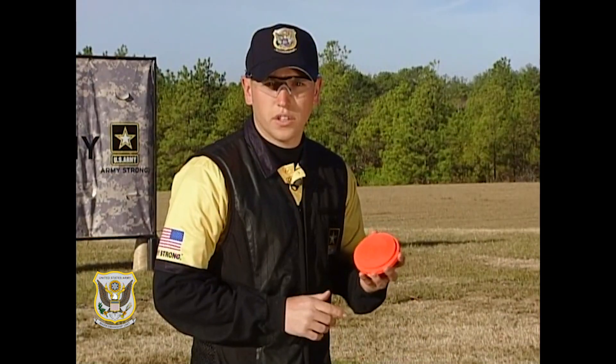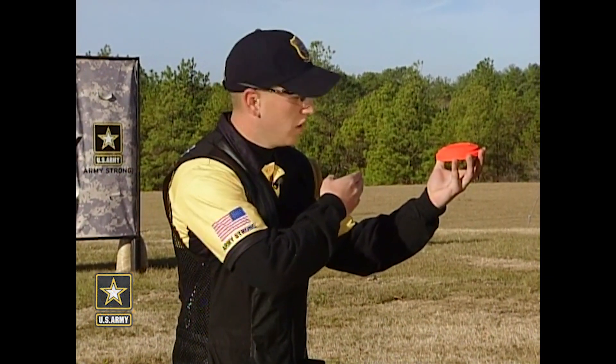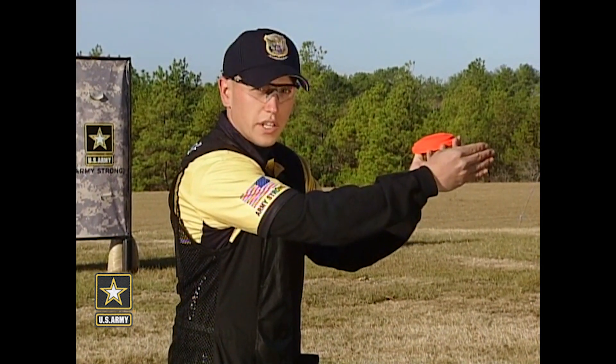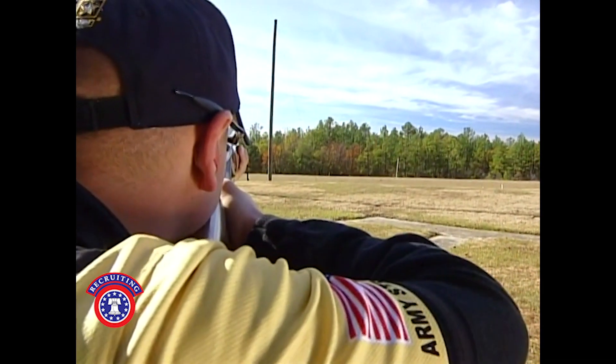Now I'm going to show you how to break this target using a swing through method. First, my barrel is going to start from behind the target, sweep through the bird, get in front of the target, then pull the trigger while still moving my barrel away. This is going to break the target just about every time.